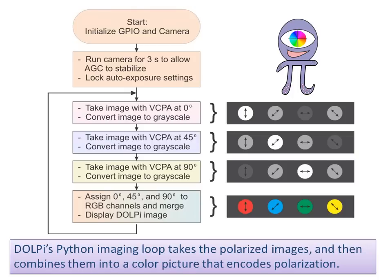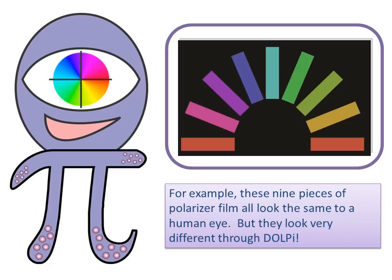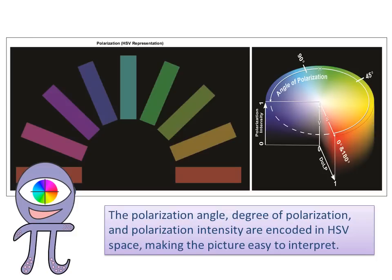DOLPI's Python imaging loop takes the polarized images and combines them into a single color picture that encodes polarization. For example, these nine pieces of polarizer film all look the same to a human eye, but they look very different through DOLPI. The polarization angle, degree of polarization, and polarization intensity are encoded in HSV space, making the picture easy to interpret.